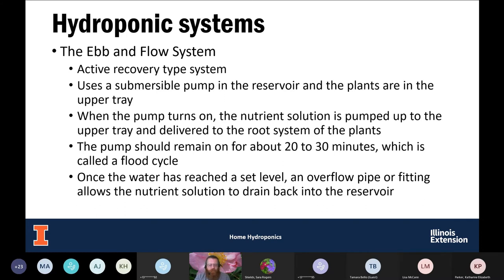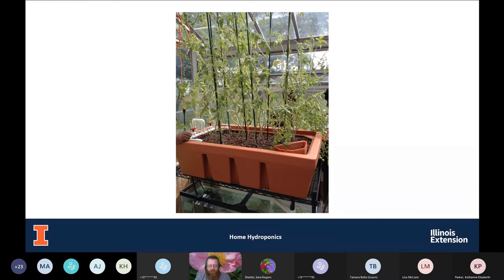In this picture, you can see at the bottom they have an aquarium, and off to the left is the pump pumping nutrient solution up to the reservoir. The PVC pipes off to the left carry the nutrient solution up into the top part where the plants are — they're using little clay pellets. In the front right corner is the overflow area where, when the solution reaches a certain height, it flows back down. In this particular setup they're growing peas or beans, and they've provided support for those plants to grow up.